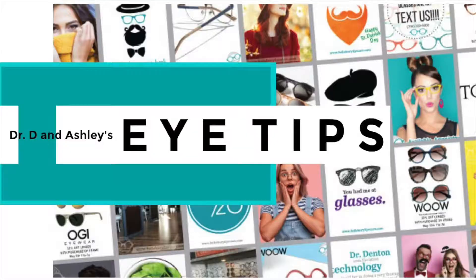Hi, it's Dr. D and Ashley, and today we're going to tell you how to put eye drops in. First thing you want to do is make sure your hands are clean and dry — we washed ours before we sat down.